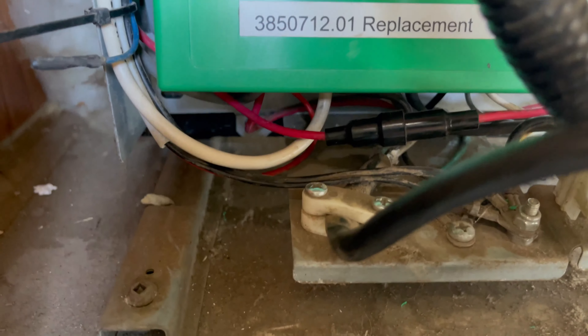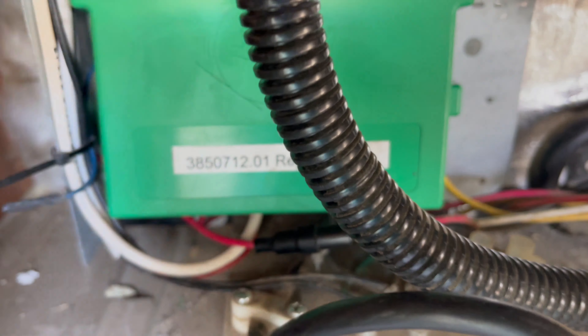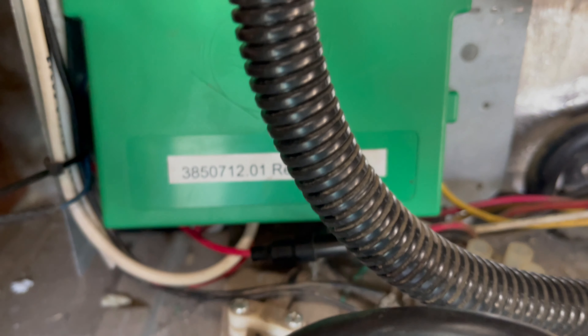Next I checked the inline fuse to make sure it wasn't blown, and then the fuses that are actually on the circuit board. I almost gave up until I watched this one rogue YouTube video that said there was one more fuse hidden in the back.